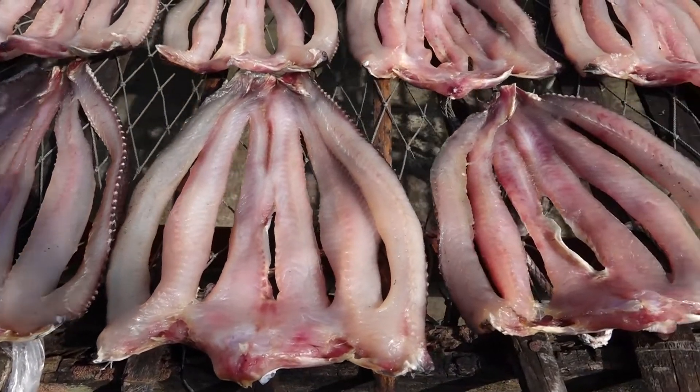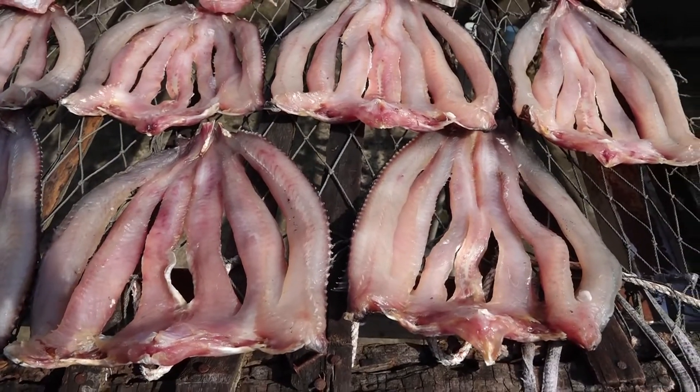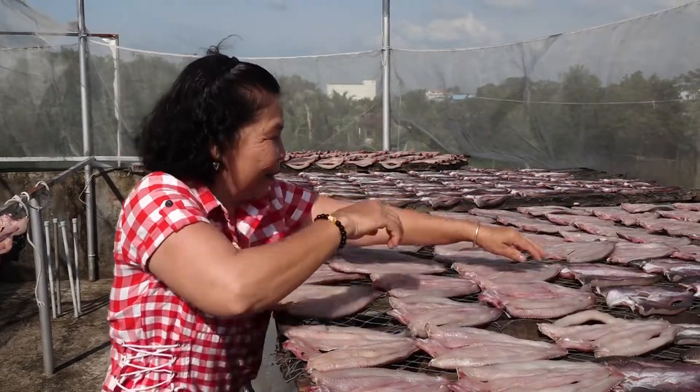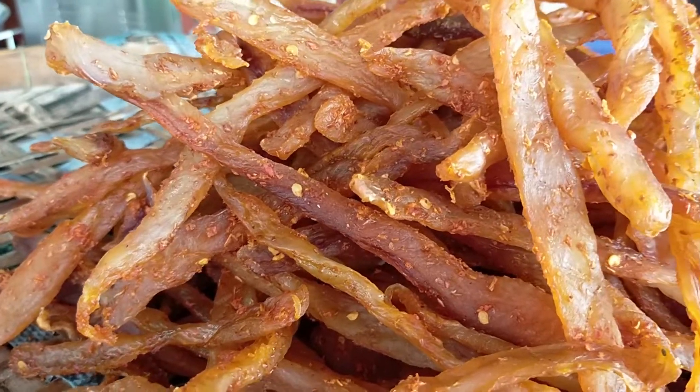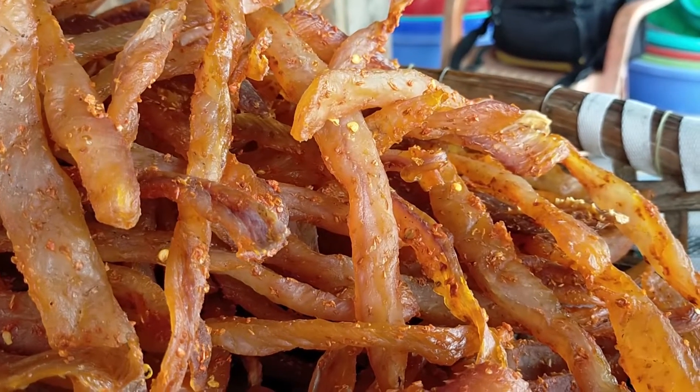Khô cá lóc Thoại Sơn hiện nay rất phong phú và đa dạng. Ngoài các loại khô sẻ tầm ướp gia vị truyền thống 1 nắng, 2 nắng hoặc khô 3-4 nắng, nay các chủ cơ sở còn chế biến thêm khô cá lóc nguyên con loại nhỏ, khô sợi loại bóc da sẽ từng miếng nhỏ đem phơi.